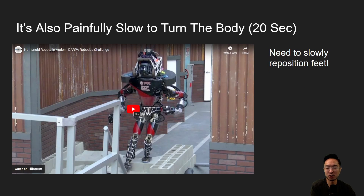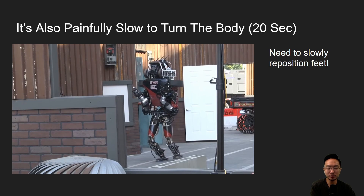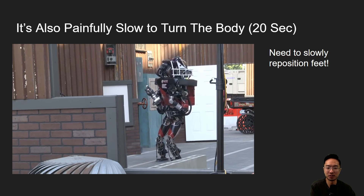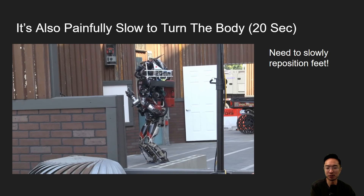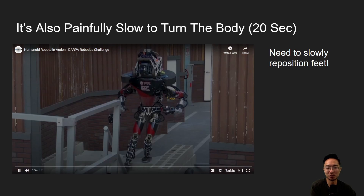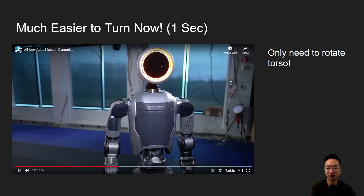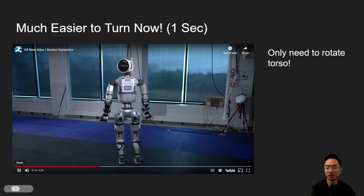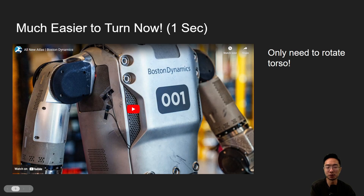Another major improvement is how it turns its body. Previously it was painfully slow — in the DARPA challenge, to face a wall it had to take one step at a time to slowly reposition its feet, a process that took about 20 seconds. But with the new Atlas, all it needs to do is rotate its torso and it can face any direction it wants. The whole turn now takes about one second, which makes everything much easier without having to worry about foot positioning.